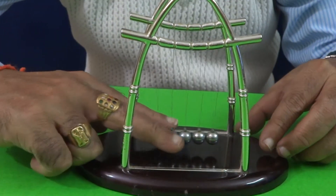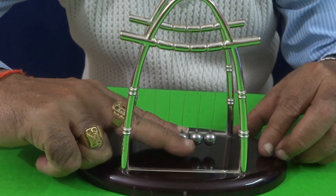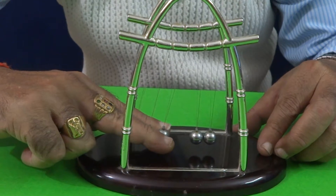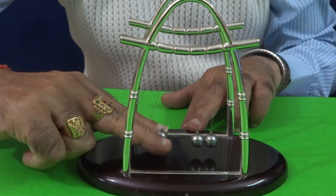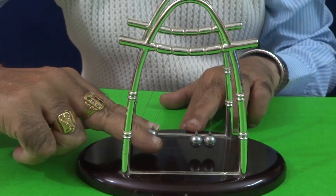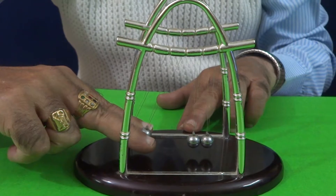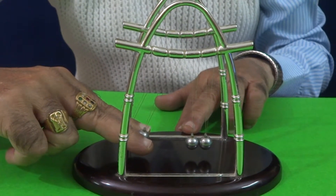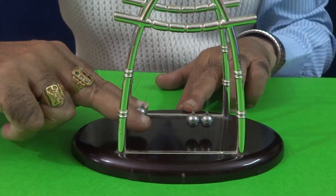If I perform the experiment with 3, it is really a tough question — how many balls would raise. Of course, a physics man can say that 3 balls will be raised on the right side. But a layman cannot understand. This is not so intuitive to say the answer 3.